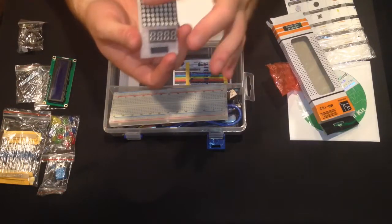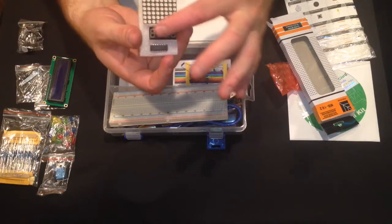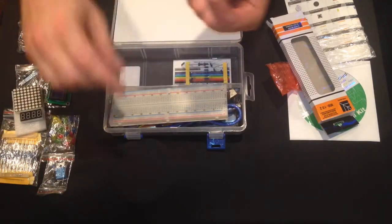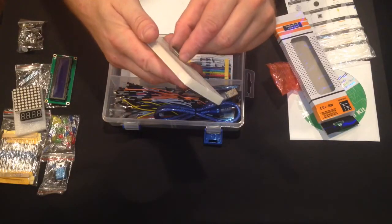On the next pieces, you have your 8x8 matrix, your 7-segment 4-character display, and your IC chip. Here's an IC chip — be very careful, these are sharp. If you step on them they do not feel good, as I know from experience.